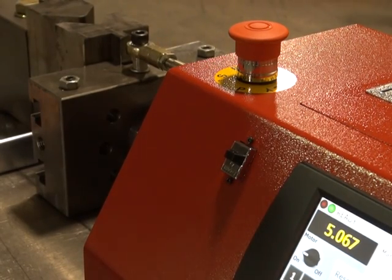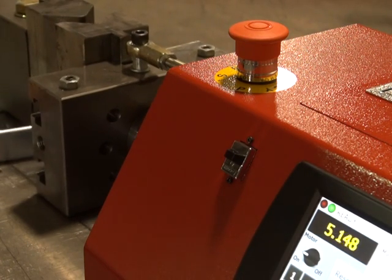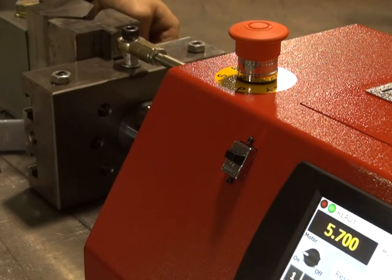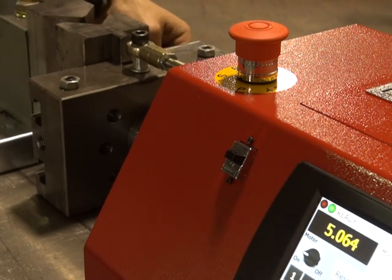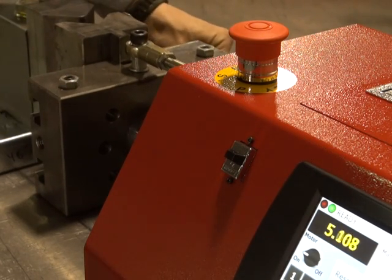This is a quick demo of the repeatability of the HP 100. With a relatively light piece, the heavier the workload the more accurate it is, because the ramp moves a little bit slower — not much, just a little. We've got it set at 5.70 inches.